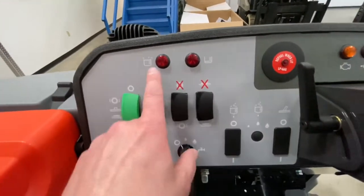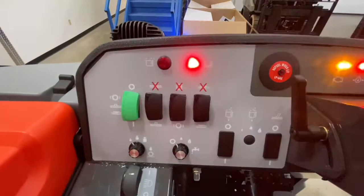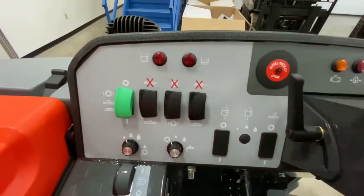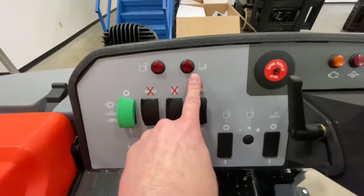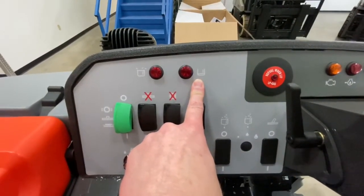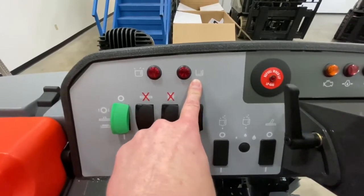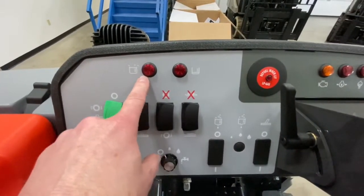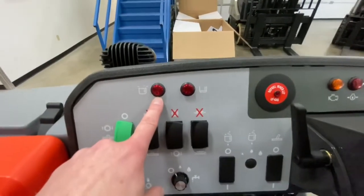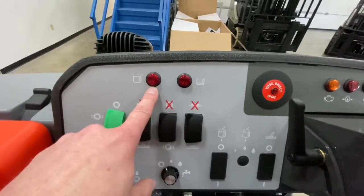Continuing further to the left, you have two more lights. When the right one is lit, that is your clean water tank or solution tank indicating it needs water. When the left light is lit, that is telling you that your dirty water tank or recovery tank is full and needs to be emptied.